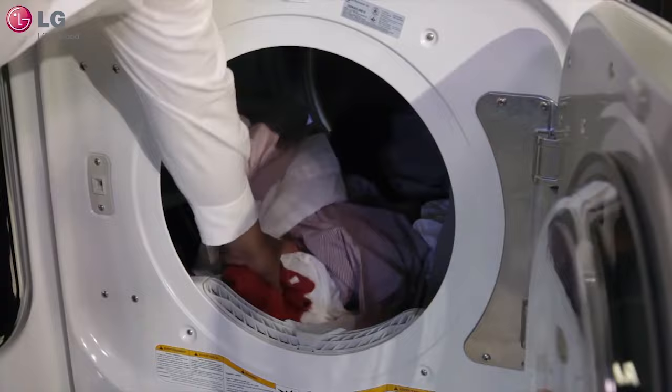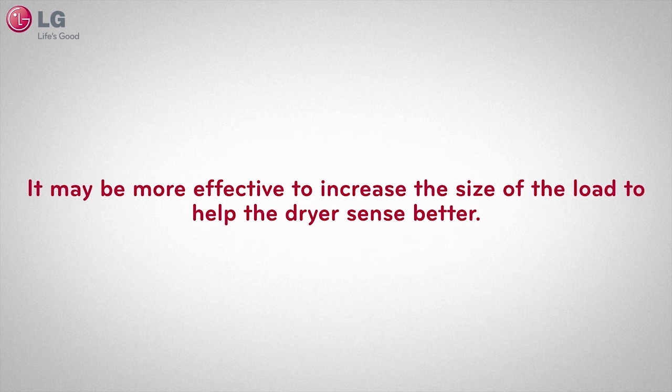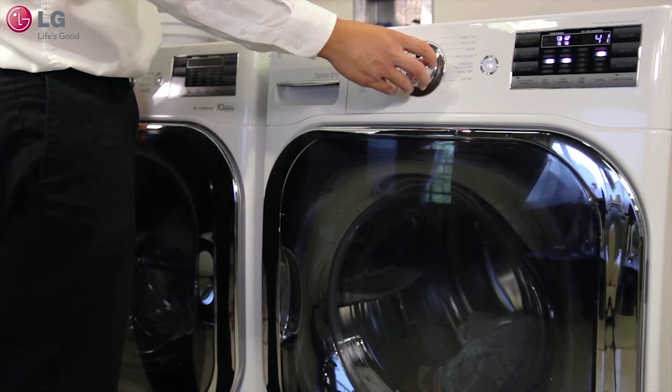If you ran your small load using any SensorDry setting and noticed that your clothes are still damp, please utilize the TimeDry feature and set the time manually. In the future, it may be more effective to increase the size of the load to help the dryer sense better. Baby clothes or small items such as socks should be dried using the TimeDry feature for best results.